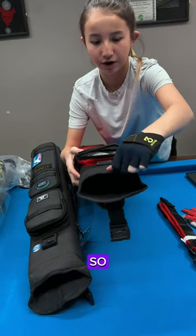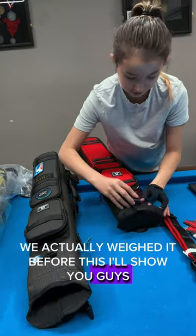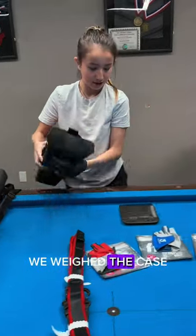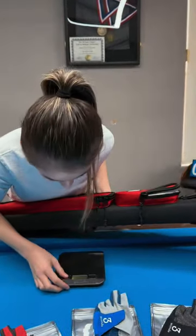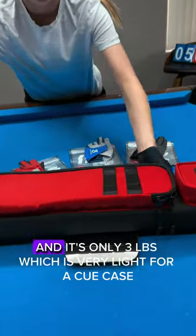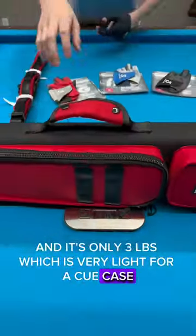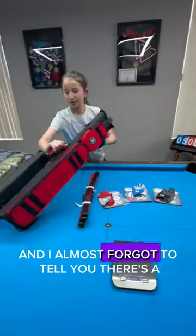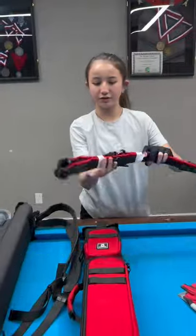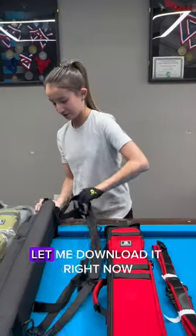We actually weighed the cue case before this — it's only three pounds, which is very light for a cue case. I almost forgot to mention there's also a double strap system, so it's basically like wearing a backpack.